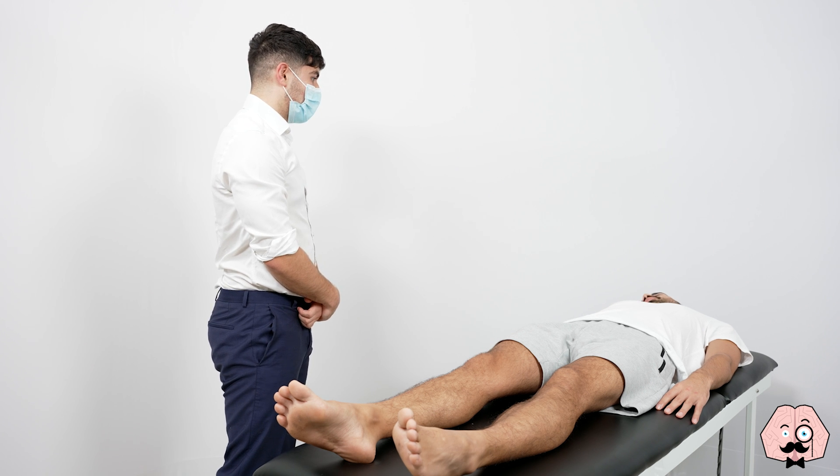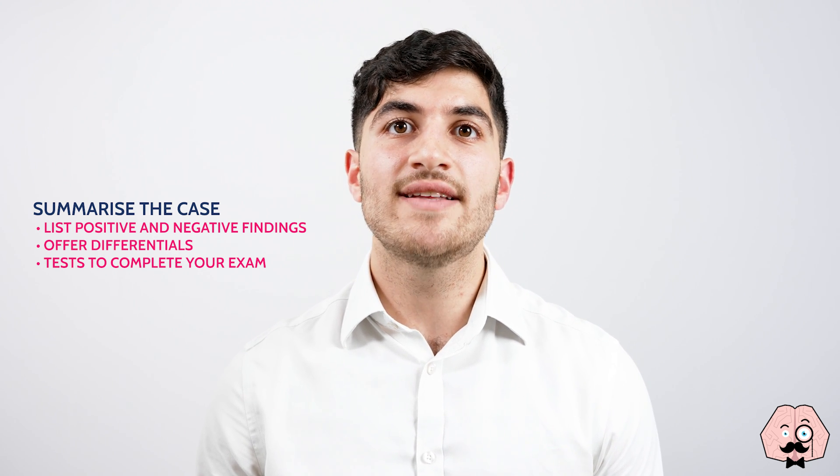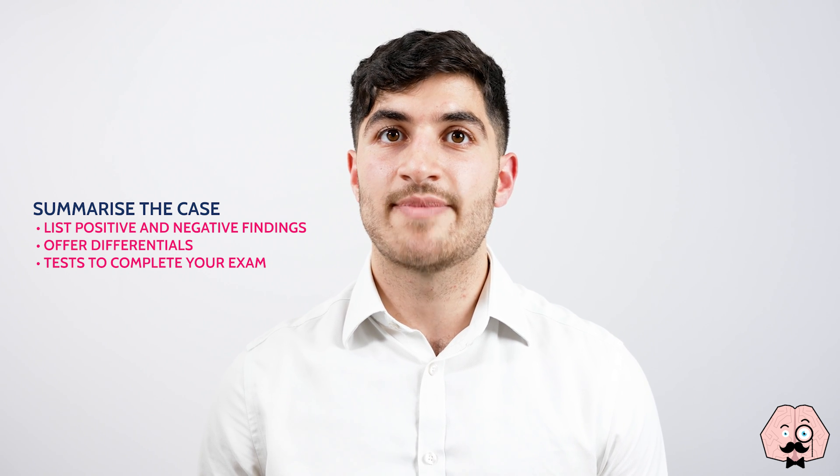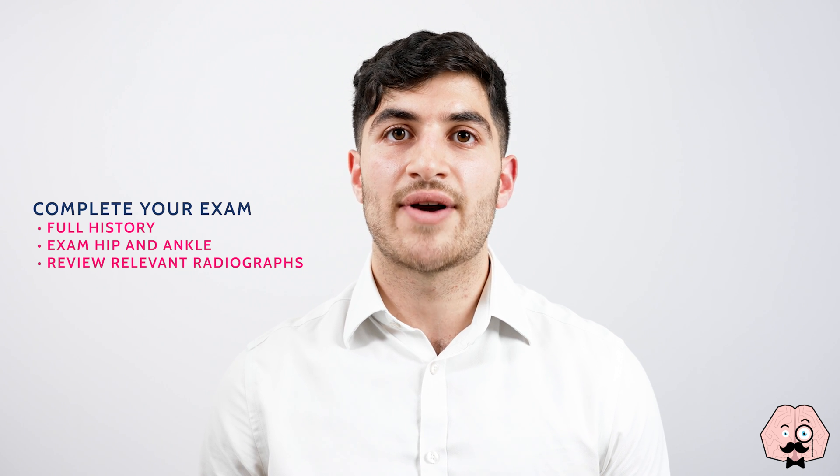Would you like any help getting dressed? That's fine. Today I examined this 26-year-old gentleman who was comfortable at rest. There were no walking aids or other paraphernalia at the bedside. On inspection, the knees were symmetrical with no associated deformity, muscle wasting, scarring, skin changes or swellings. There were no joint effusions or temperature changes on palpation of the knees. There was no tenderness on palpation of the knee structures. There was no pain or range of motion restriction on flexion and extension of the knees. The posterior sag test, anterior draw test, posterior draw test and valgus and varus stress tests were all negative. In summary, this is a normal knee examination. To complete my examination, I'd like to take a full history, examine the hip and the ankle and view any radiographs of the knee.